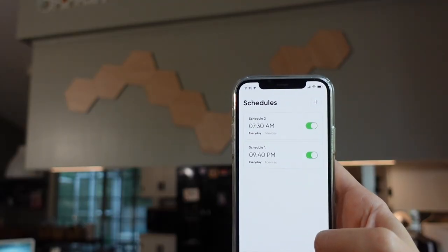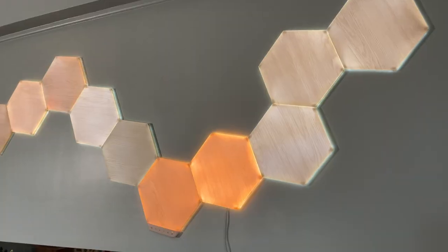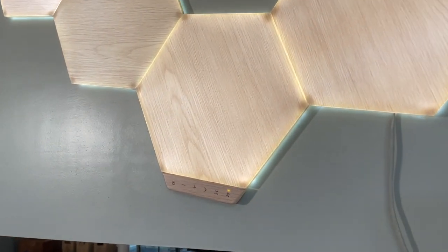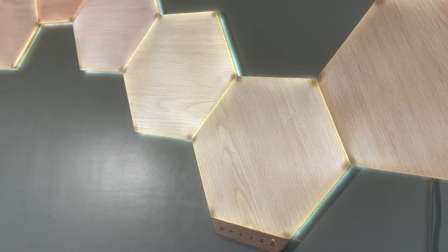Since it's smart, you can control all the features in the app and set up a schedule so it automatically comes on and goes off at certain times, and it can change the presets as well. It works with all Apple, Google, and Alexa products. There's also a little control panel on there — we actually had it in a different location and moved it down a little lower so we could just reach over. If you don't want to get your phone out, you can turn it off and on with that little button panel.